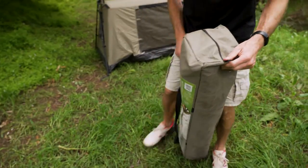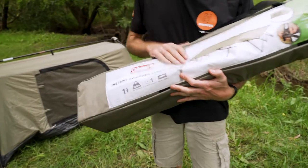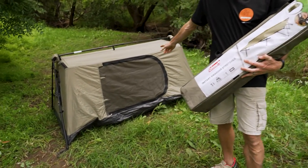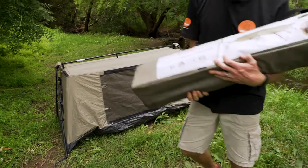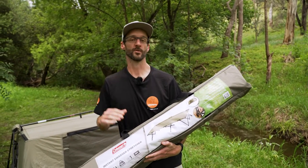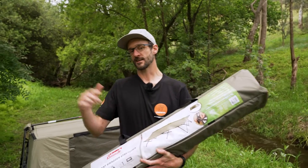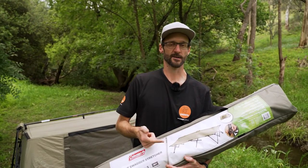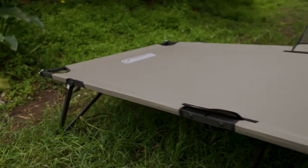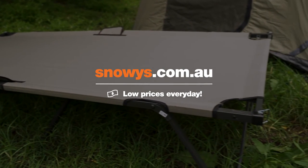So that's how you set up, pack away, and all the features of the Instant Swagger Stretcher from Coleman, ideally used in conjunction with the Coleman Instant 1P Swagger tent. If you've got one of these, you've got yourself a stretcher just to sleep on, or something you can integrate a tent on top of. If you've got any questions, let us know in the comments below, or check out all the details at snowys.com.au where you'll find them at our lowest prices every day.